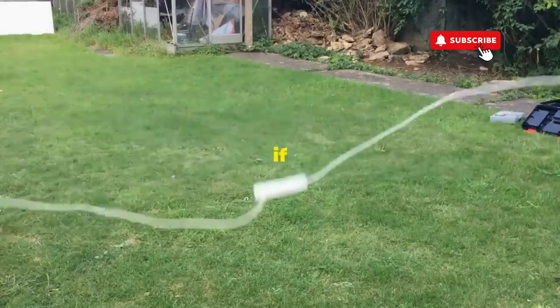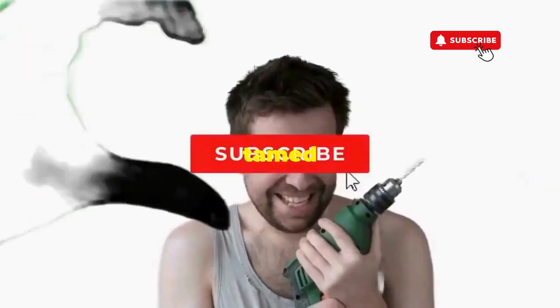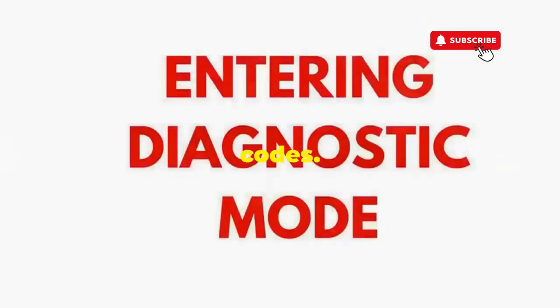Hang tight for a few, and if all stars align, that lid will pop open and the beast will shut down, tamed and reset. If not, well, it's not your dance moves, it's the stubborn machine — time to check those error codes.